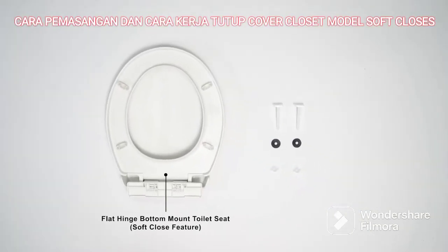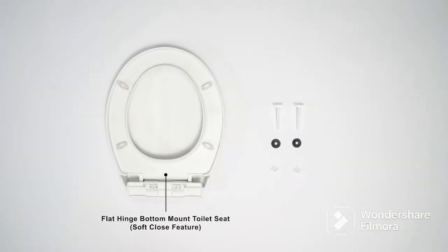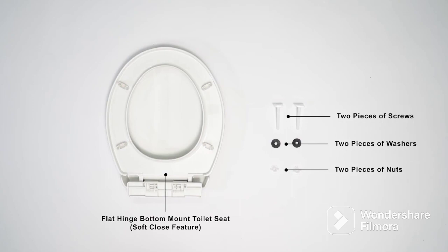Here is a flat-hinged bottom-bound toilet seat with soft-closed features. Two pieces of tools, two pieces of washers, two pieces of nuts.